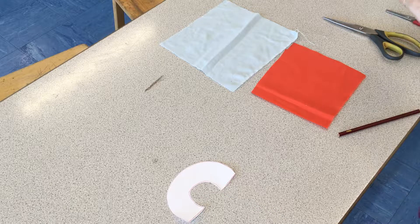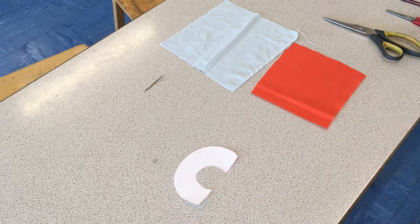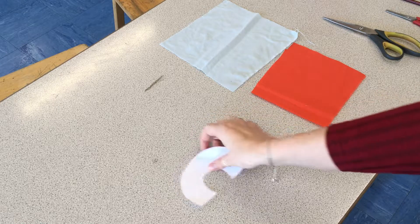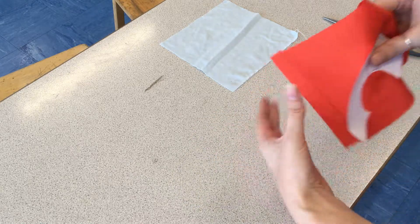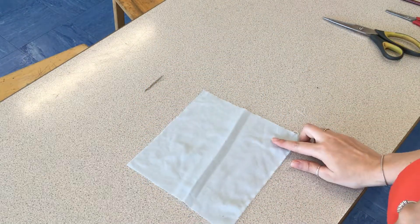You should just have your shape that you wish to appliqué. Then you are going to pin it onto your fabric. You're always going to have a thinner bit of fabric as the shape itself and the thicker bit of fabric as the background.